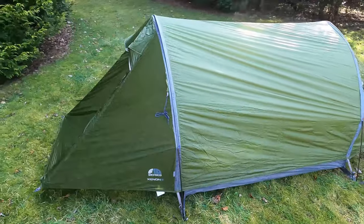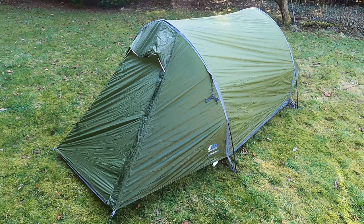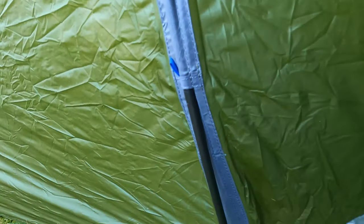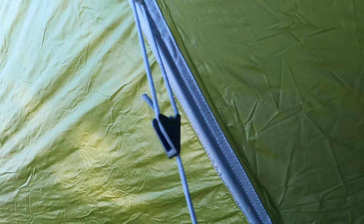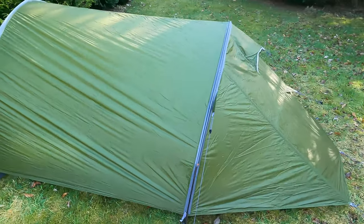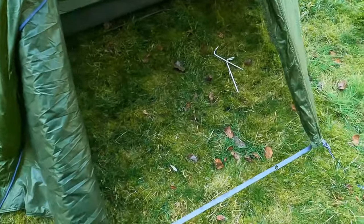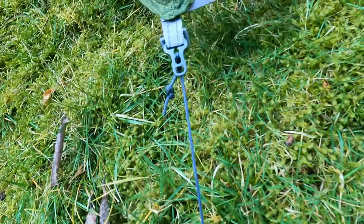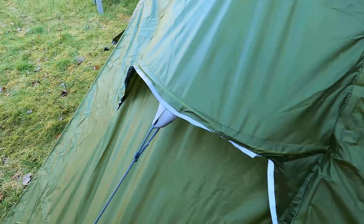It seems to have a wee bit of static cling. Anyway I've got it roughly up, I'm just going to fine-tune it now. It's up — really easy to pitch as you'd expect with a two-pole tunnel, very quick in bad weather. The inner is already attached to the inside, which is one of the main reasons I bought it. It's also very light for such a spacious tent at 1.9 kilos or less — light enough to use solo and big enough to use with a partner, and it should be good for three-plus seasons.